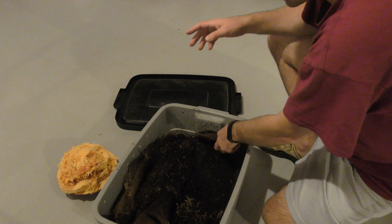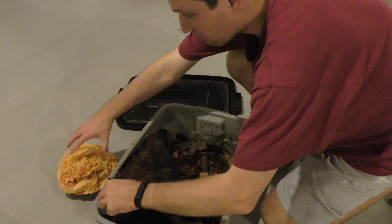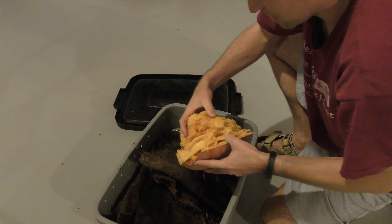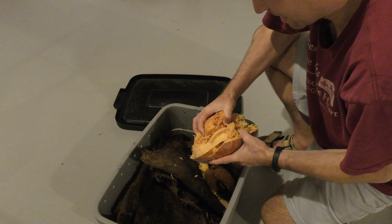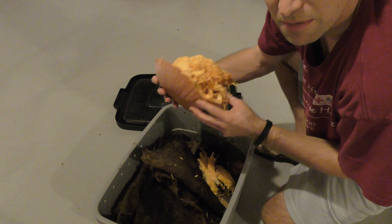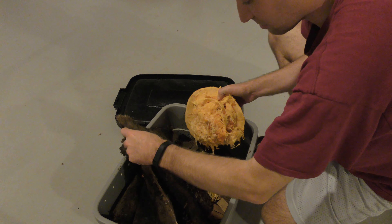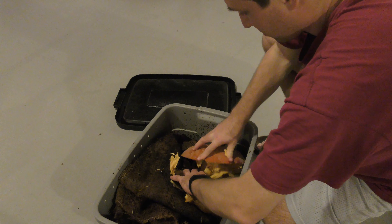I'm going to throw in a good amount of food here and fold this burlap back over into the bottom. What I have here are frozen pumpkins — if you watch my next video, it's going to be about our favorite holiday. This is too frozen to pull apart, so I'm just going to throw it all in. It's frozen solid. What I'm going to do is dig up the base a little bit and throw it in upside down.